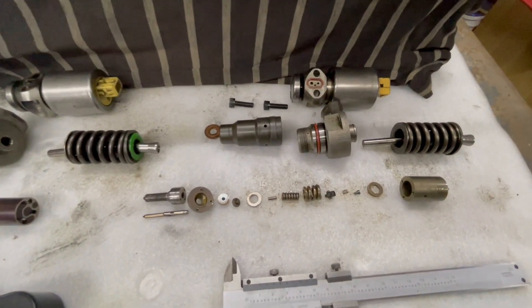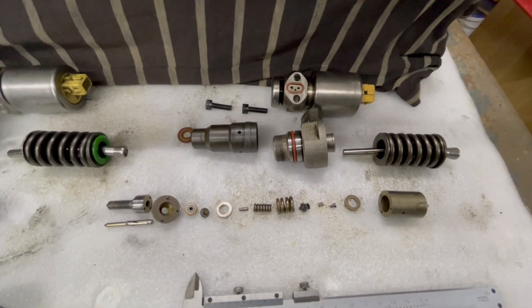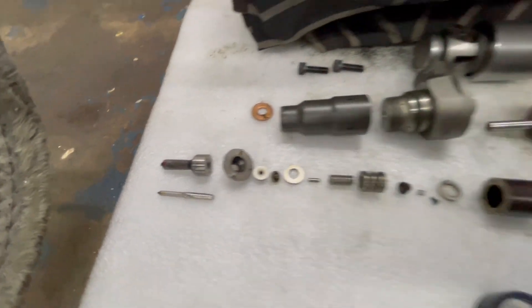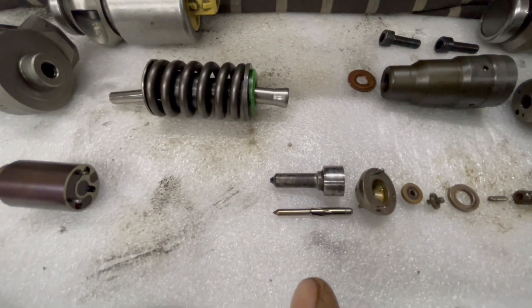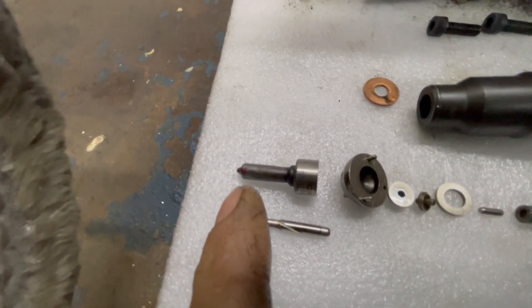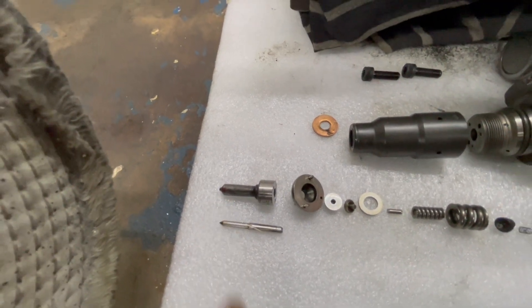We've got a 10p one here stripped down too. I thought they were the same internally with only the nozzles being different. The nozzles look identical but the 10p one has got larger holes - only five of them. The 15p one has got six holes which are a lot smaller, and the finer spray pattern gives better emissions.